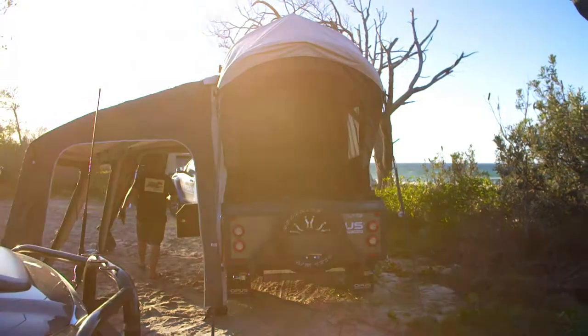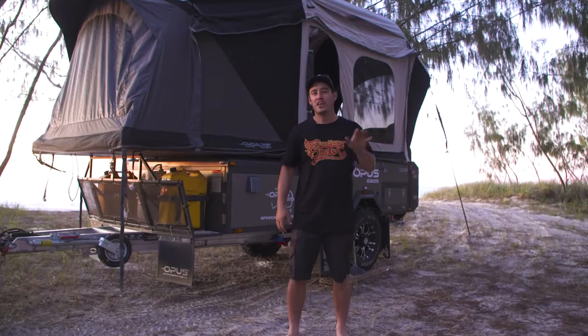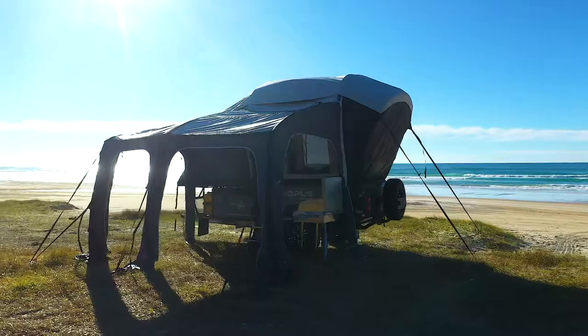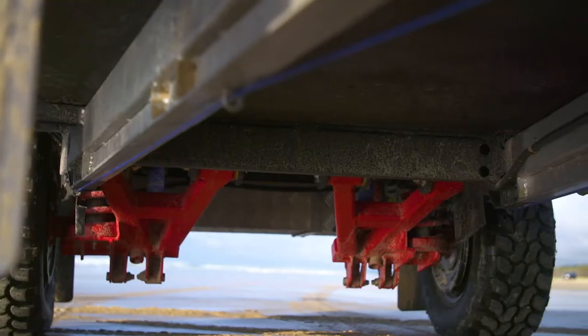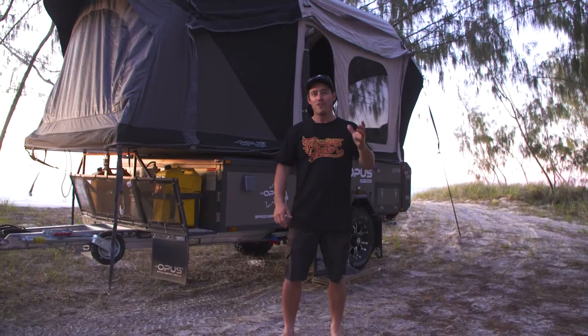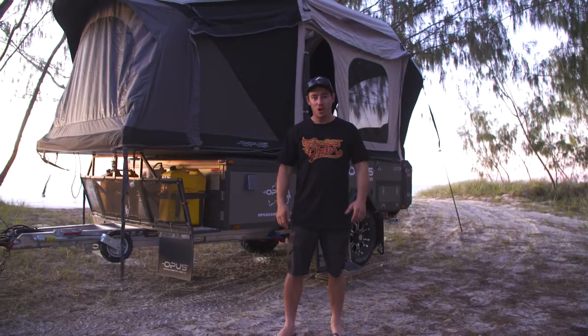Do your own research and I'm pretty sure you'll agree there's nothing quite like the OP Lite on the market. It's super lightweight, it sets up and packs down really quick, and it's built tough for maximum off-road performance — not to mention it's great value for money. Find out more at opuscamper.com.au